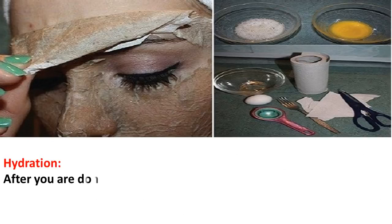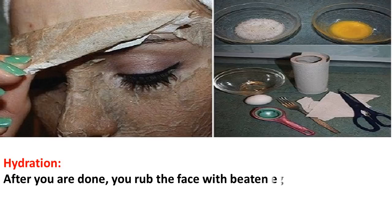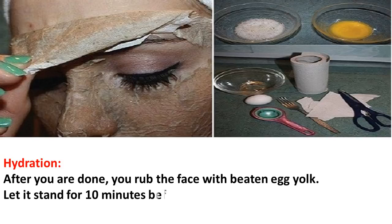For hydration, after you are done, rub the face with beaten egg yolk and let it stand for 10 minutes before rinsing.